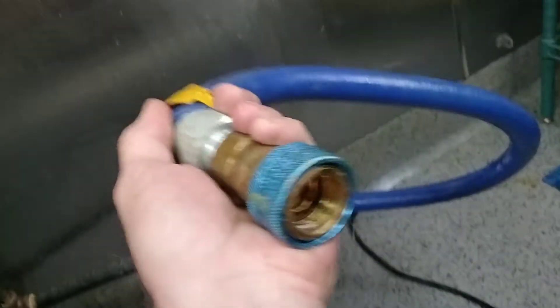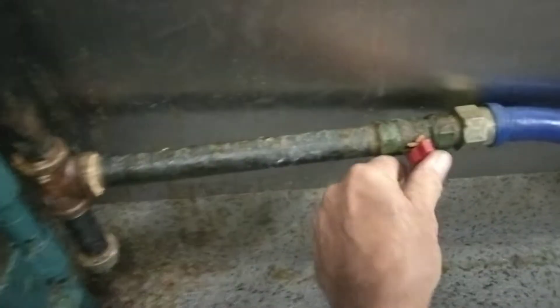Three-quarter inch gas pipe, not secured to the wall — three-quarter inch pipe all the way up.